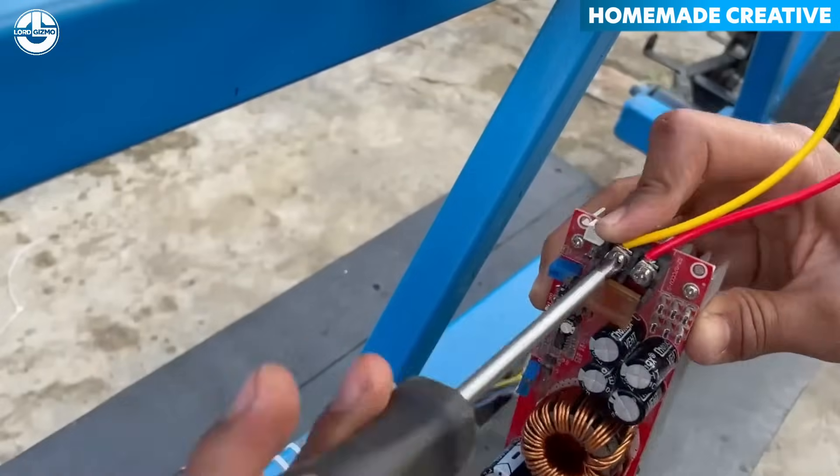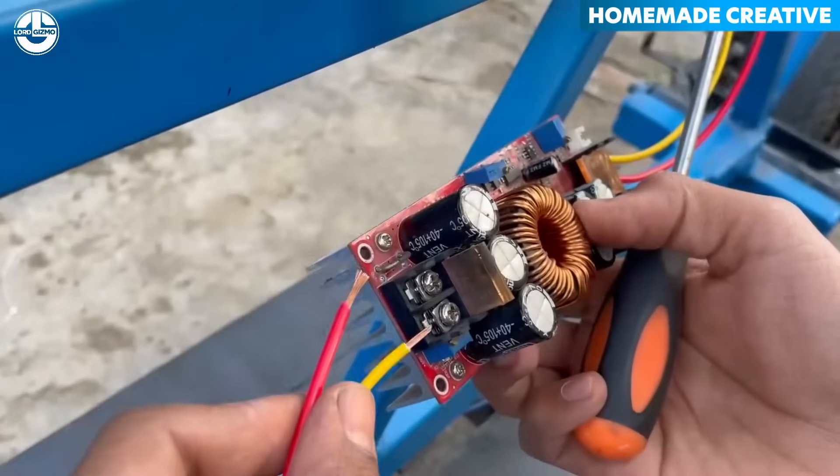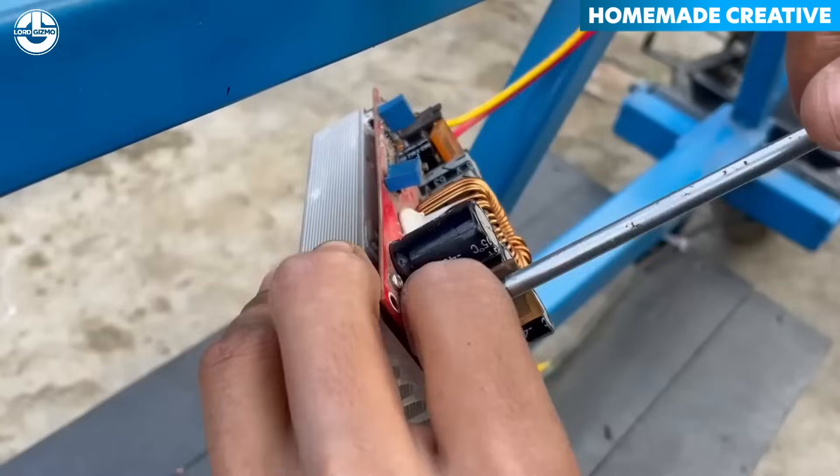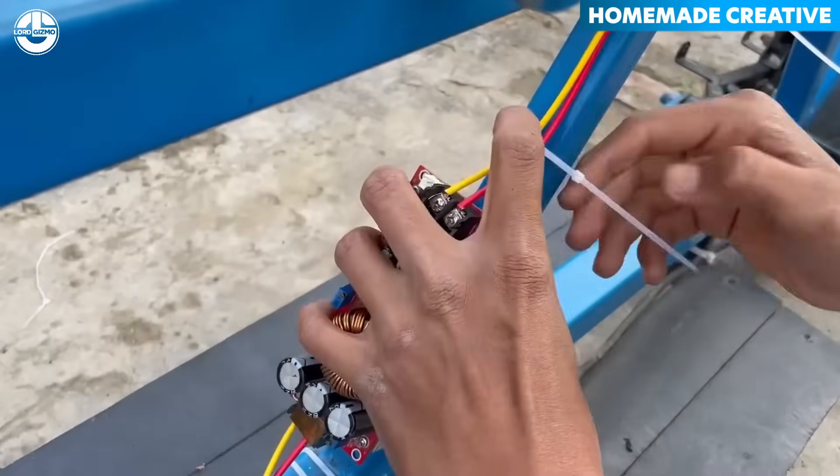A solar panel will generate electricity and provide shade for the passengers. A controller is needed to efficiently charge the battery using the solar panel's energy.